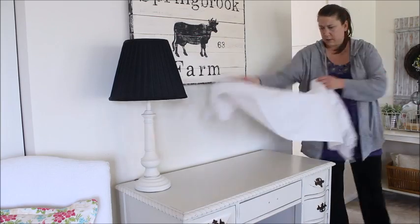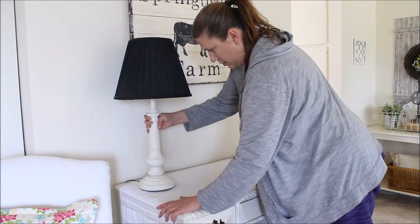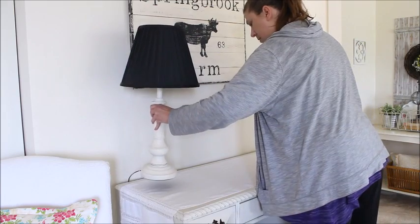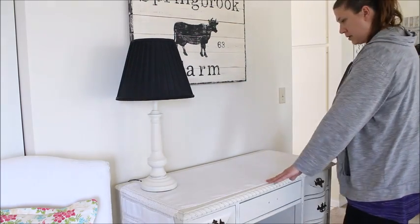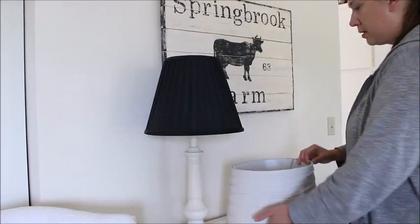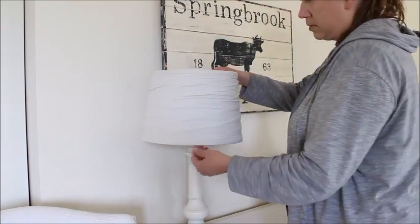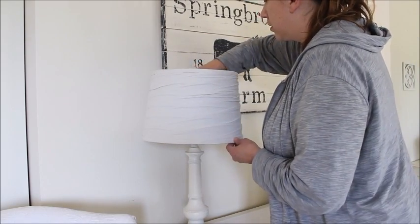The final area to decorate in the dining room is this desk area. I started by draping one of my favorite table runners over the desk to add some softness. I then replaced the lampshade with a new one that I recently found at the thrift store.